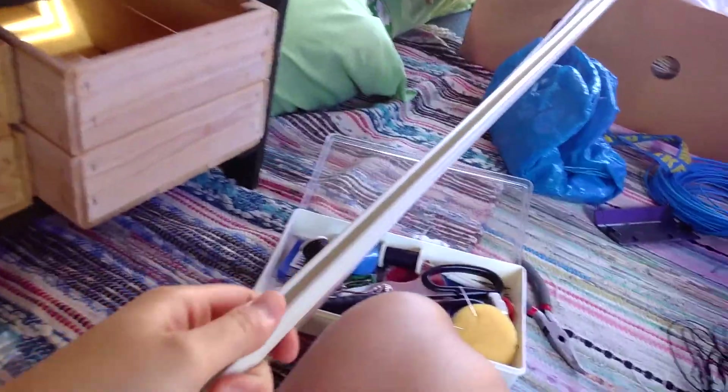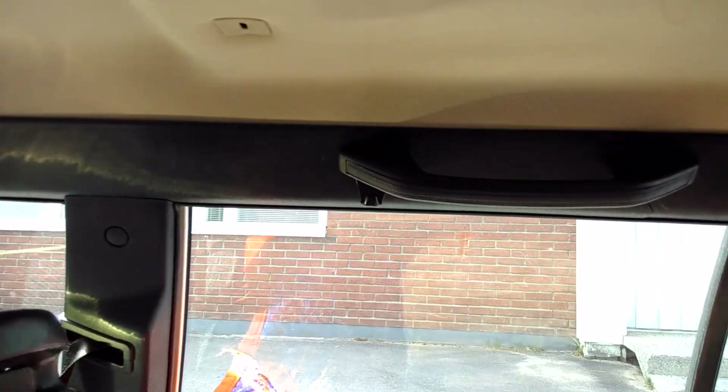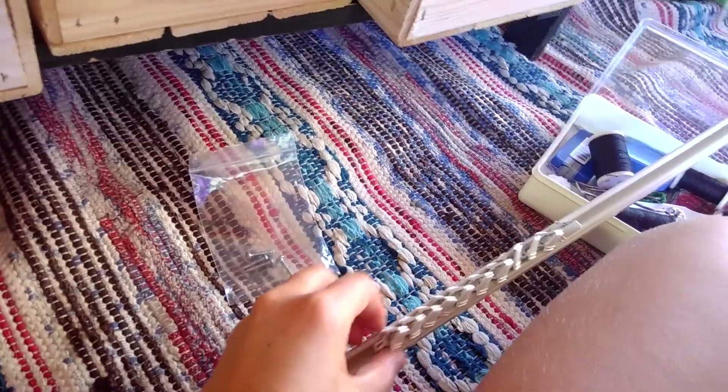So now I'm gonna put up these things — these rails — and attach them with some steel thread or something, here on the sides. And then you can slide the curtains. We'll see how that goes.